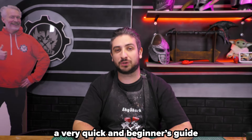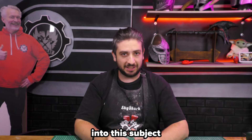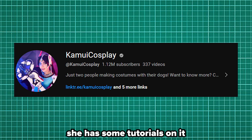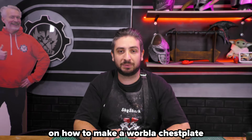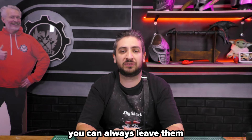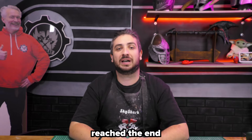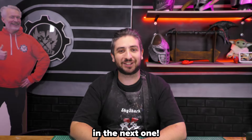And there you have it — a very quick beginner's guide to Worbla. Now if you want to get deeper into this subject, I can recommend Kamui Cosplay on YouTube — she has some tutorials on it, including a video on how to make a Worbla chestplate. So go check her out. If you have even more questions, you can always leave them in the comments down below or even join our Discord. And just like that, we have reached the end. I hope this video was helpful — if it was, please leave a like. I'm Sky Shark and I will see you in the next one.